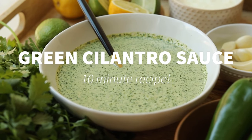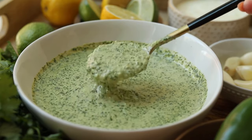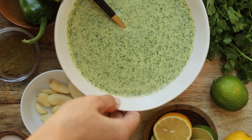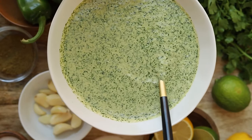Hey guys, welcome back to another video. Today we're going to learn how to make one of my favorite sauces. It's a super bright and vibrant green cilantro sauce. My favorite part about this recipe is that you can use it in so many different ways in the kitchen, and all are delicious.